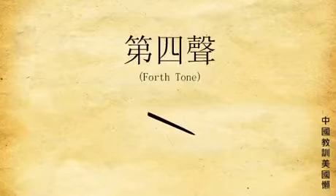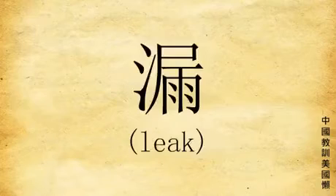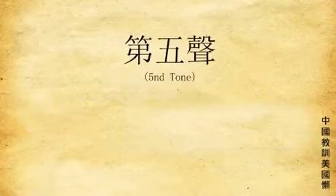And the fourth tone: just go down, like your mama. Sound like this: pa, mu, lo. There is a fifth tone too. It is neutral — sounds like tone one, but shorter.